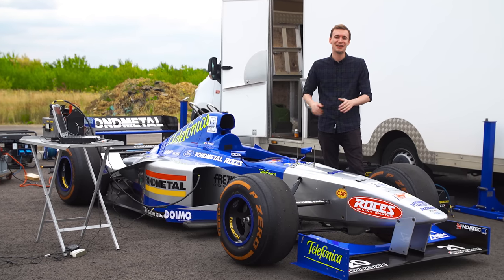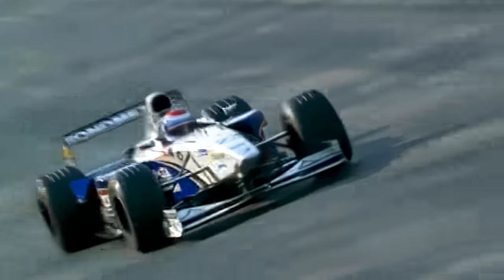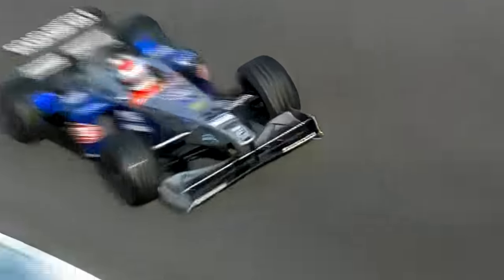This is a 1998 Minardi Formula 1 car. The team didn't perform that great in their season, being about three seconds off from Mika Häkkinen at McLaren and Michael Schumacher at Ferrari, not to mention only getting into the top 10 about five times. One thing I've always wanted to learn about is how a Formula 1 car is started.